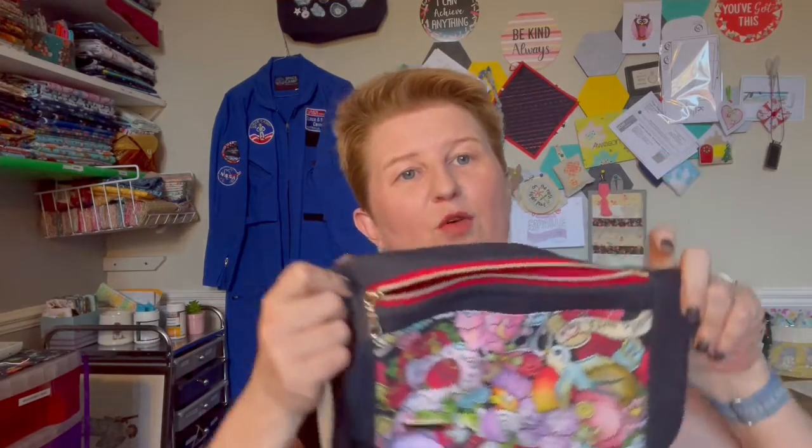It went down really well - my son was delighted. In fact, he told me he thought I'd bought it in Paperchase! I didn't - I made it, probably a lot cheaper than it would have been to buy there.